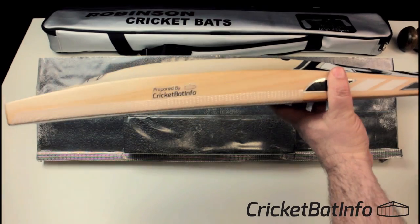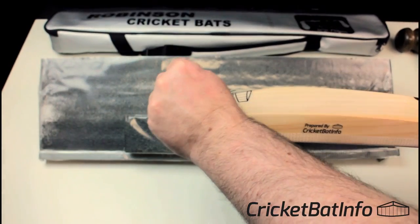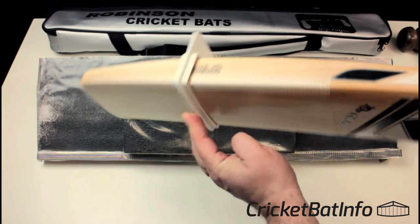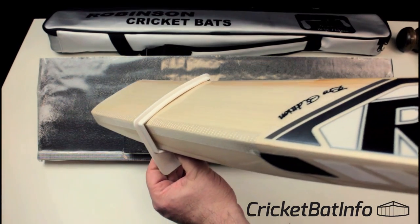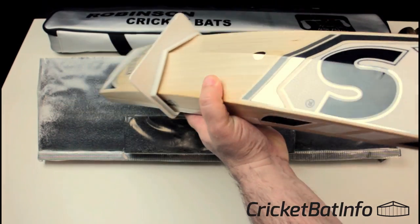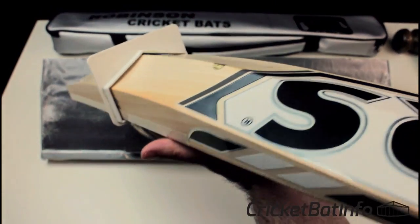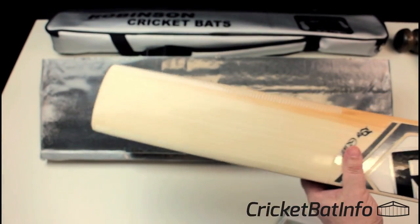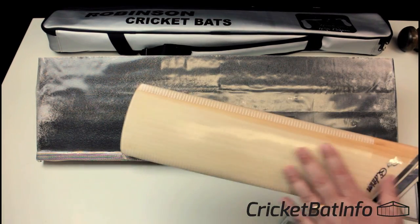The profile is pretty unique. Basically what they've done is made sure they've gone within the standard. We've got slightly less than a five-millimeter face — probably around four. The spine peaks just under 65. Edges peak at 40. And the width of the bat is perfect at four and a quarter inches. There's nothing sinister going on here.